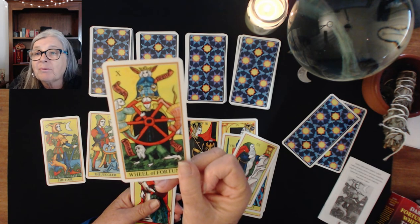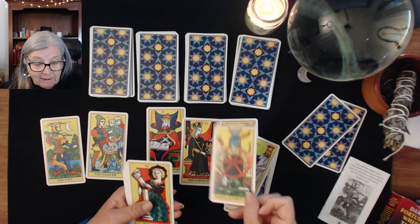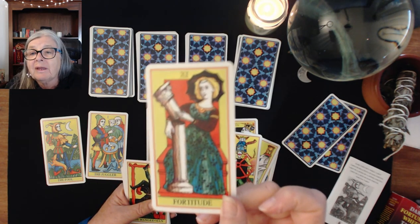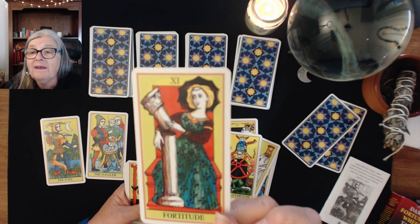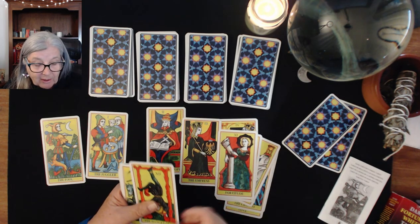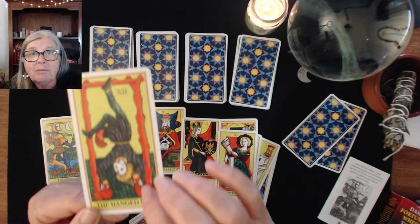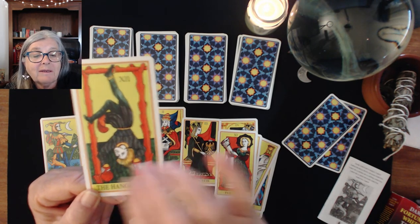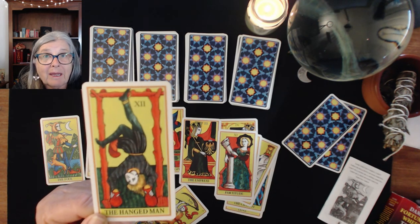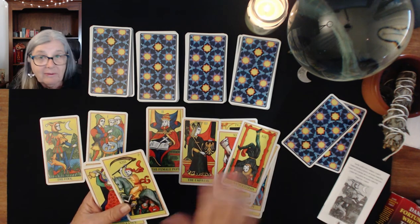Some of the images are different. You have Fortitude, which is Strength, and it's different because most people are used to seeing a lion, but it's about having the perseverance to mend the broken bars. We have our Hanged Man and he reflects back to a lot of old Marseille decks — the hanged man did carry bags because he's also a traitor. There are many meanings with the cards going back through time of what people were actually hung for.